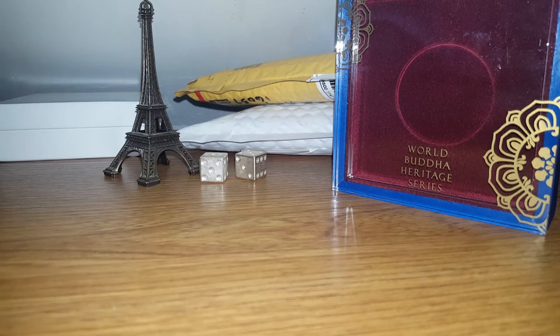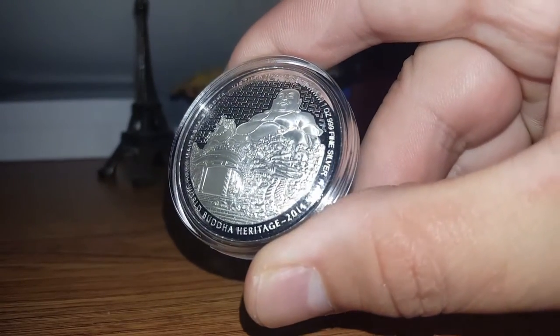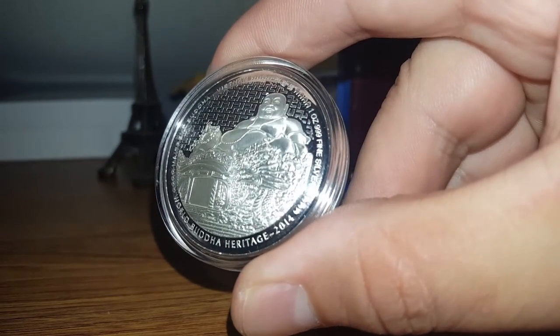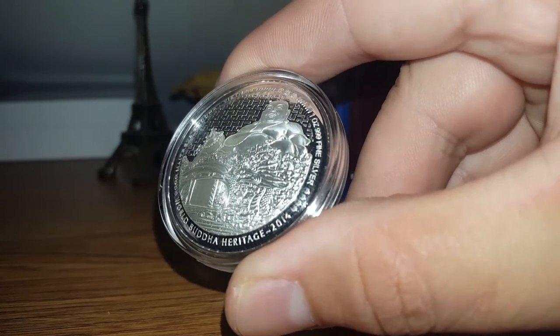In package number 1, we have another domed silver coin. It is the 2014 Maitreya Buddha of Vietnam. The domed coin really brings out the tummy of the Buddha, wouldn't you say?